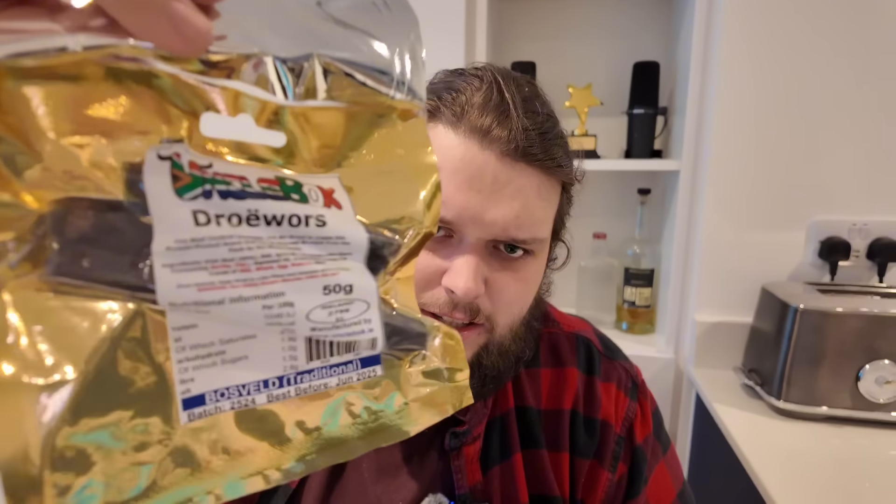Hello, how are you getting on? Welcome to episode 2 of Tasting Snacks from All Over the World. I haven't really come up with a title for the series yet, but we're going to eat snacks from every country on the planet. Today we have South Africa — very exotic. We've loads of interesting things such as these dried sausages. They look a bit scary, but I'm sure they're delicious. And a load of other mysterious items — they all have sticky notes on them describing them. We'll just get straight into it. Let's go.